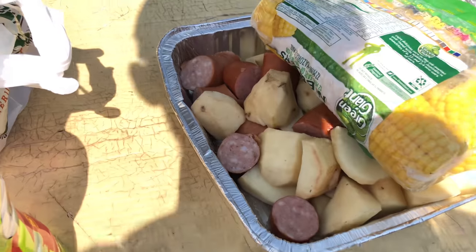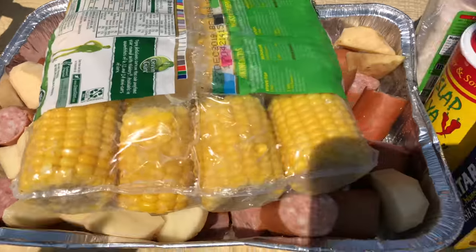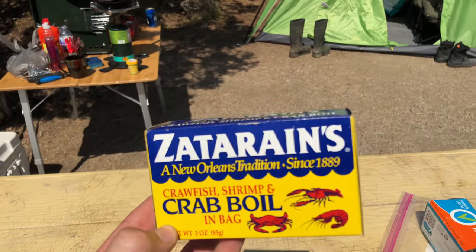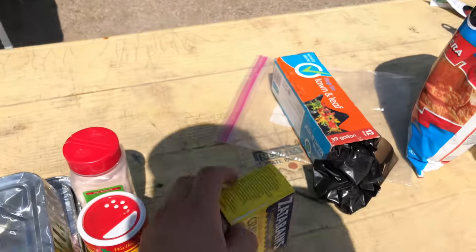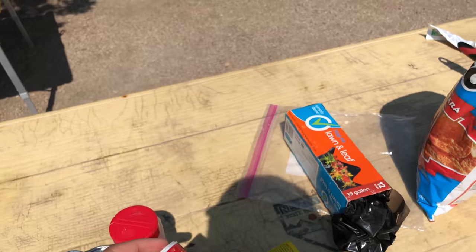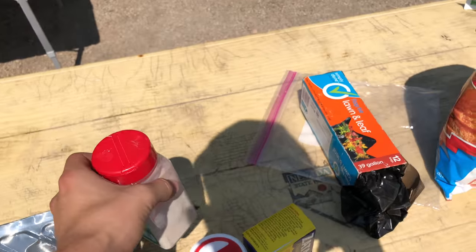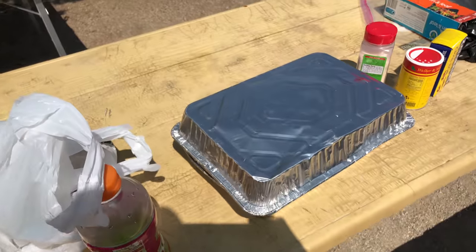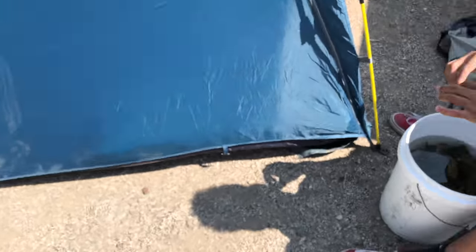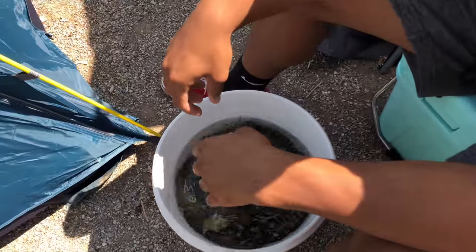So our ingredients today: we've got potatoes and sausage - those go in first because they take a little longer to cook. Then the crawfish and corn go in last, at the same time. We're using these pre-mixed seasoning packets. 'Slap Ya Mama' - tastes so good, that's what we're gonna be using - plus a little garlic salt. With this mixture you get some great tasting crawfish.